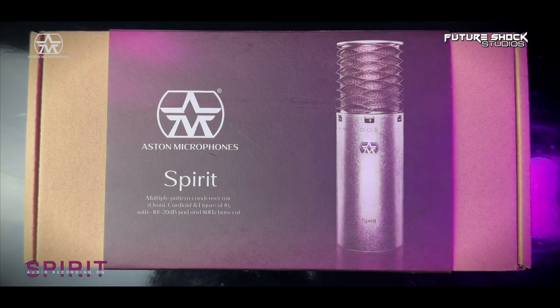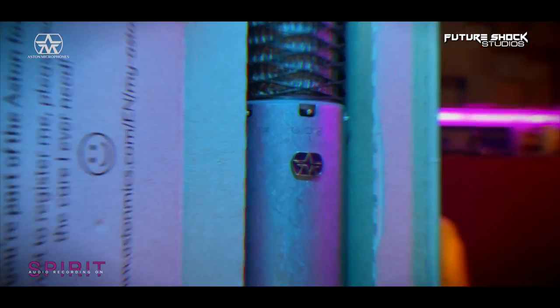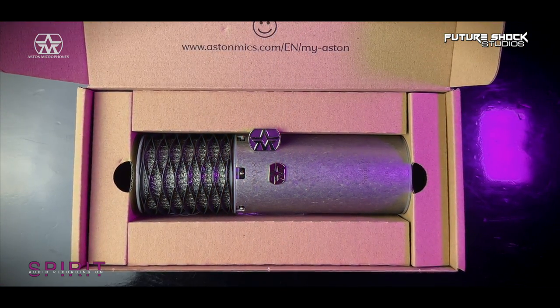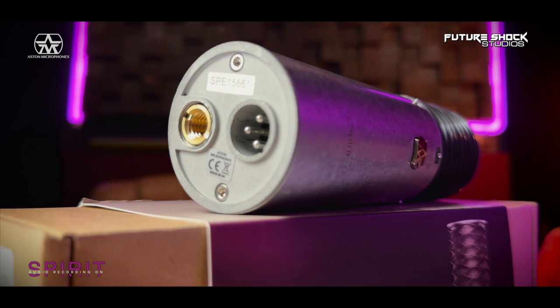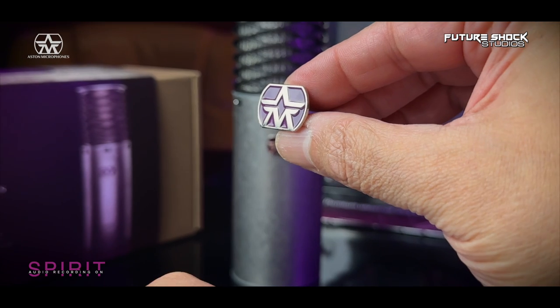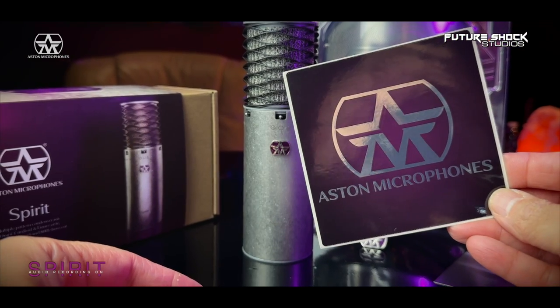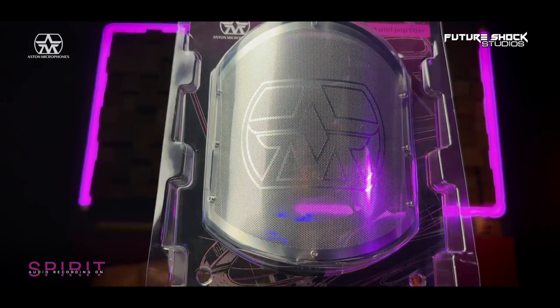Everything comes in this eco-friendly packaging, and it's worth knowing that Aston Mics are doing their bit for the environment by shipping in a 100% recyclable box. Inside you'll find the Aston Spirit microphone. On board the mic, you get a built-in mounting system with a pre-installed 5/8 to 3/8 inch microphone stand adapter. You'll also find an Aston microphone metal badge, some stickers, and as always from Aston Microphones, a welcome card. I'm not using the shock mount or pop shield today, as I recently reviewed the Aston Origin where I did use both.